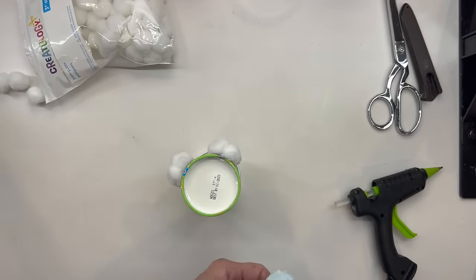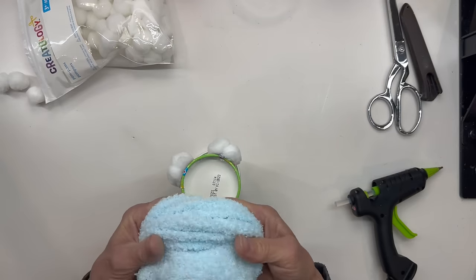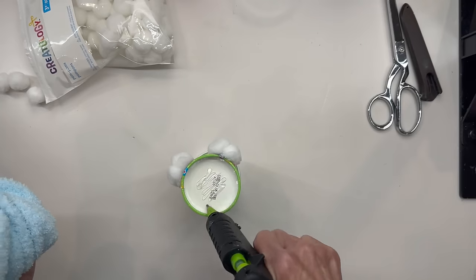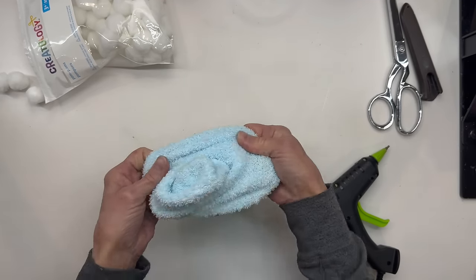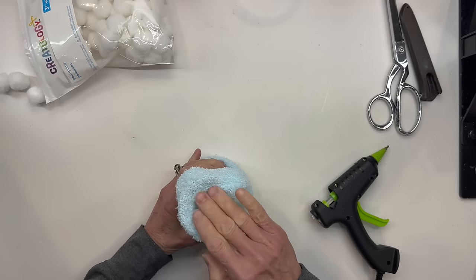Next you're just going to take a stretchy crew sock and go right over the top. Go ahead and put your glue down onto the base because we want to make sure this stays in place. And just go ahead and pull it all the way down and glue that down to the bottom. Just make sure it's glued in good.